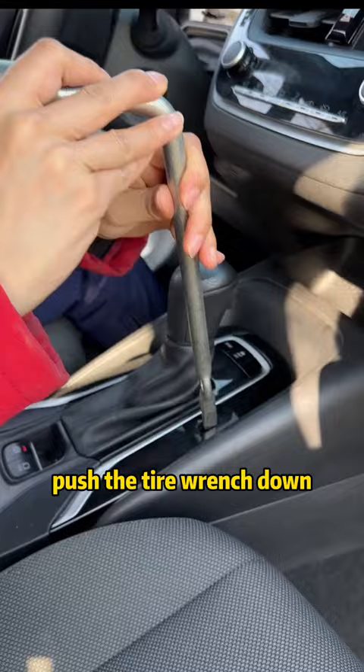Watch carefully — even if I don't hit the brakes, you can also put it into gear easily. Follow me, there is more car knowledge on the home page.